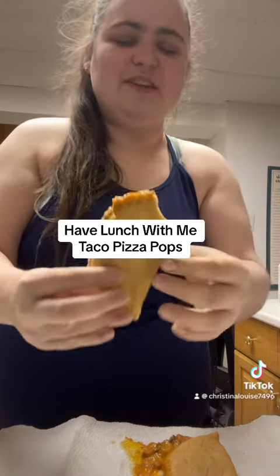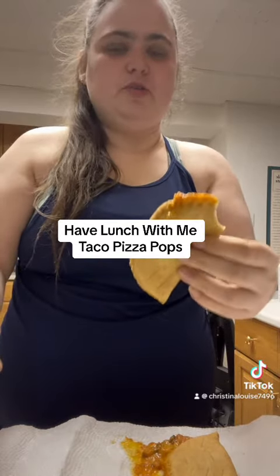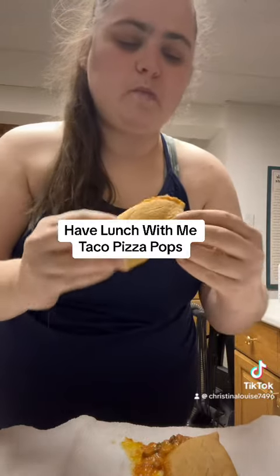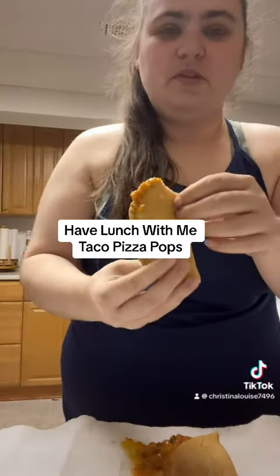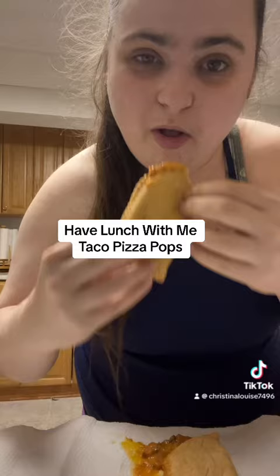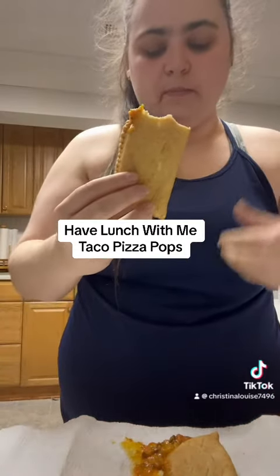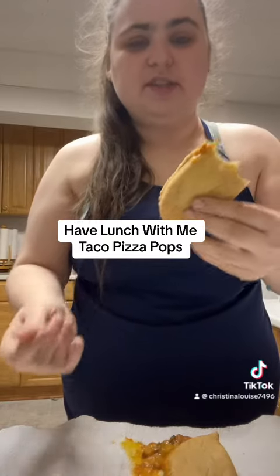Definitely an interesting taste. I feel like they would taste better in a toaster oven. So the last two I'll try that way. Definitely taste the taco — or the taco seasoning, actually.